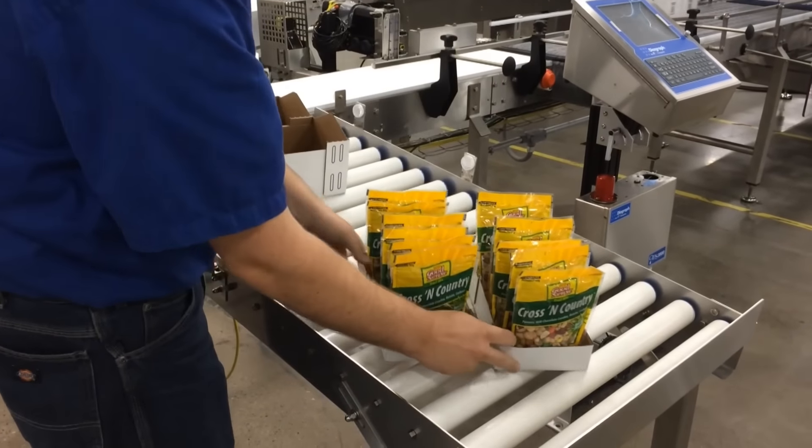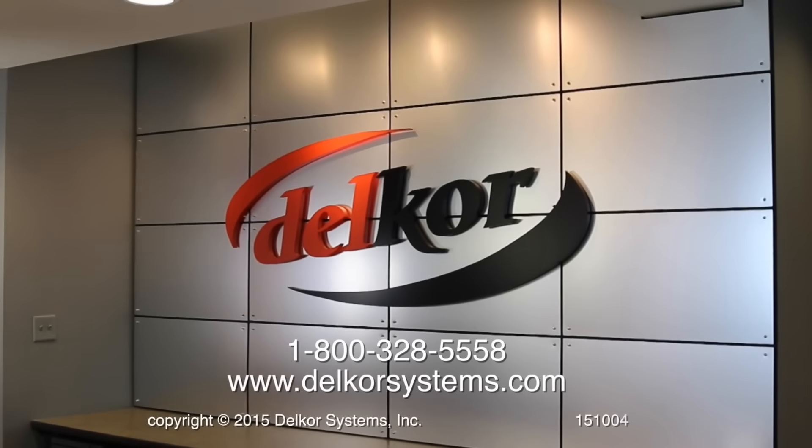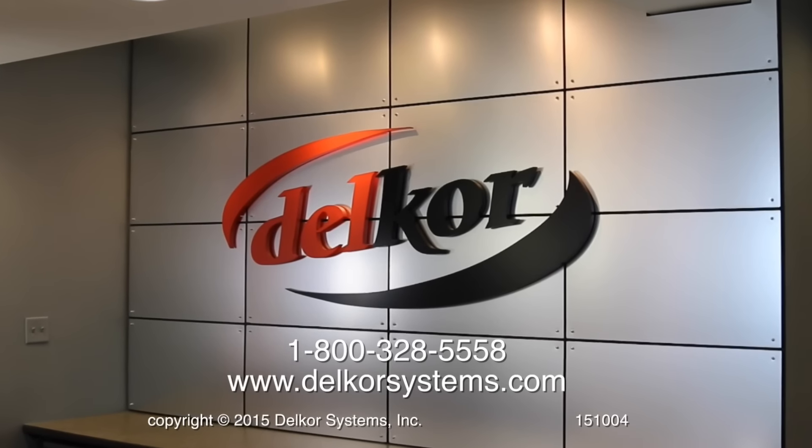To learn more, please visit DelcorSystems.com.